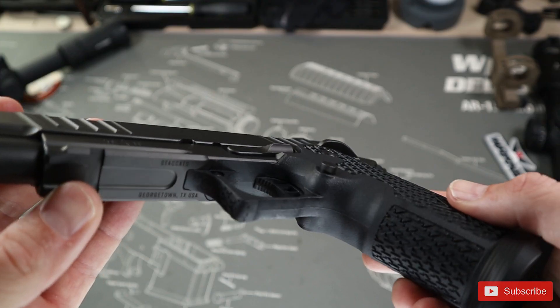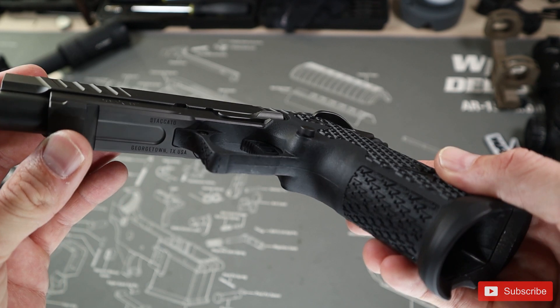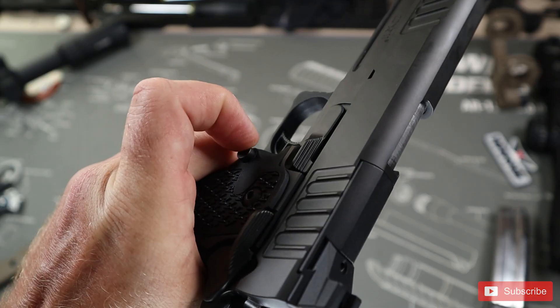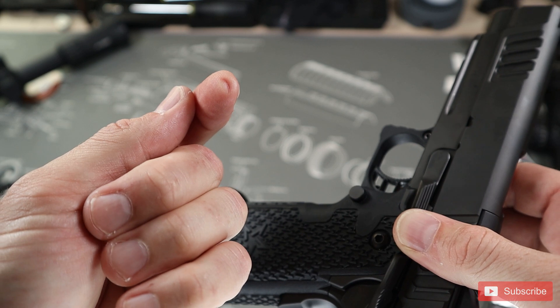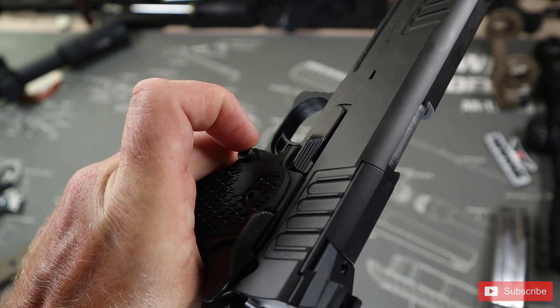The first con is the magazine release. This is mostly a me problem so it's not really fair to call it a con, but the button has no angled side and has only raised edges that definitely have a bite. If I don't go with the magazine release directly straight on, it just tells me no and does nothing. I have to do some wonkiness to get my hand into position to make the reload work properly.